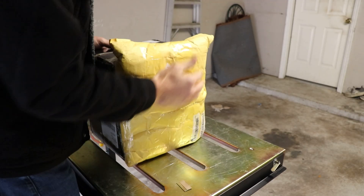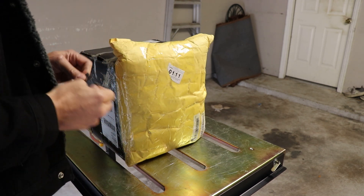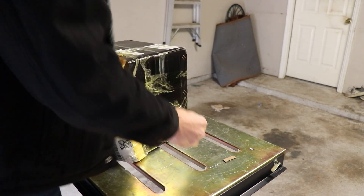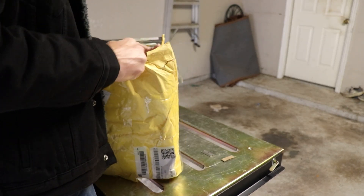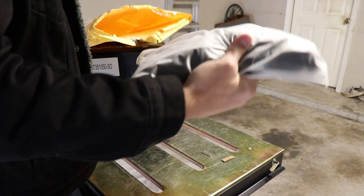Let's unpackage this. I have no idea what this is. The label does say 5XL. It says sweatshirt on the outside — 5XL. I'm definitely no 5XL, but let's take a look.